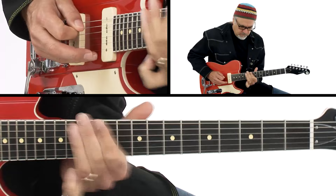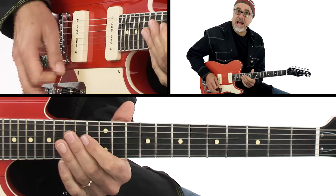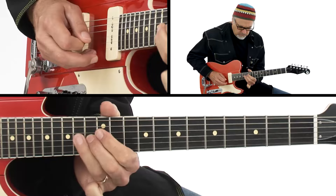Then I started messing around with it and doing something like — [plays variation] — hitting a note, and then approaching from a whole step or half step down, depending on what the scale is. And then I heard Jeff Beck do a lick using this scale.